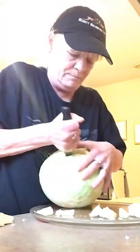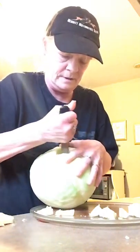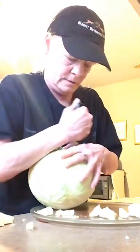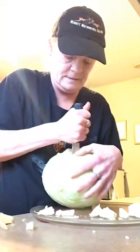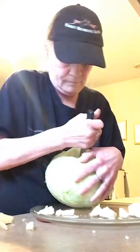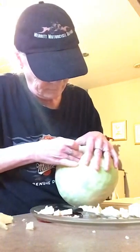Get as much of the core out as you can, because you're going to be boiling the cabbage head in a pot of water to soften up the leaves. This is the best I can get — it should look something like that.